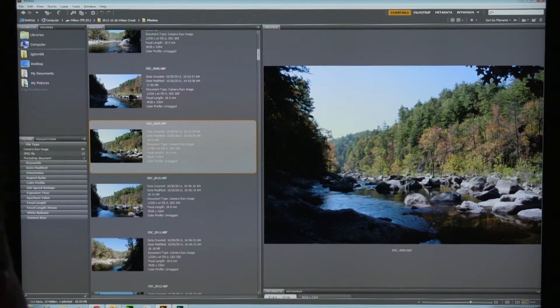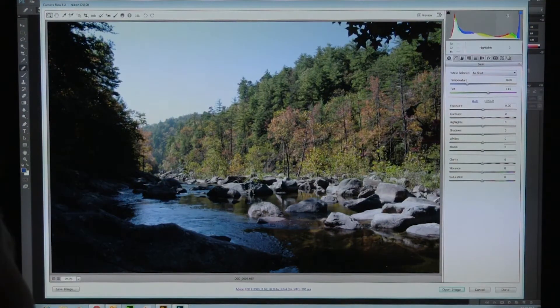Almost any good DSLR is going to have a camera RAW mode, and I recommend you start shooting in camera RAW right away because you're going to see — particularly if you have Photoshop CC or any of the last four or five versions — you're going to have Adobe Camera RAW. I'm going to double-click on this image. I was in Bridge just then; now I'm looking at a Camera RAW version — I've opened up Camera RAW 8.2. It says Nikon D5100 up here.